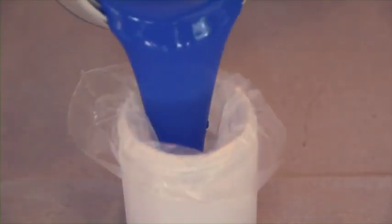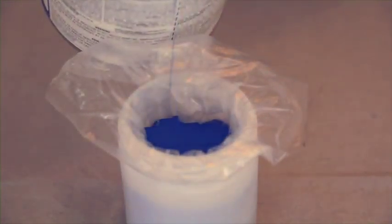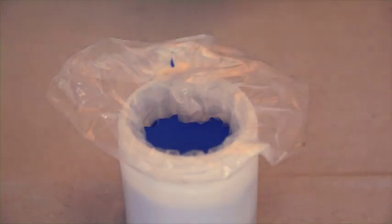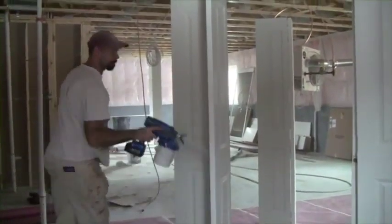The ProShot 2 Sprayer requires no thinning of materials. Thinning the material degrades the color, meaning multiple coats would be needed to achieve the originally desired color. With the ProShot 2 Sprayer, you will achieve a professional quality finish with just one spray coat.